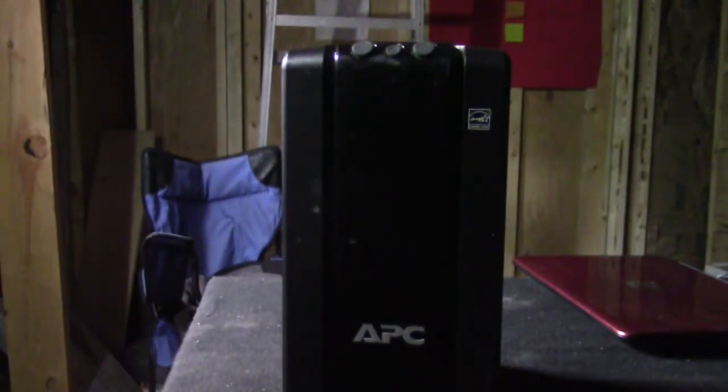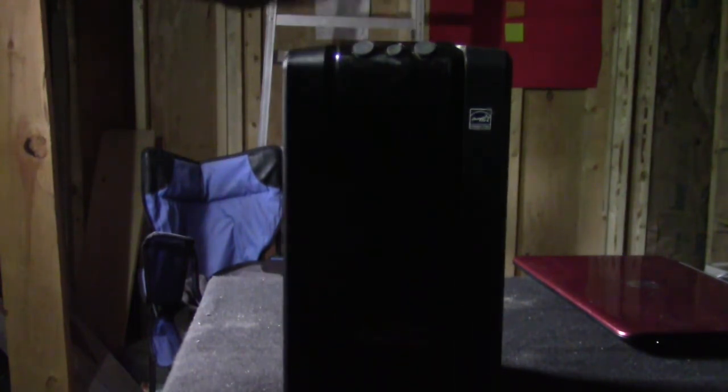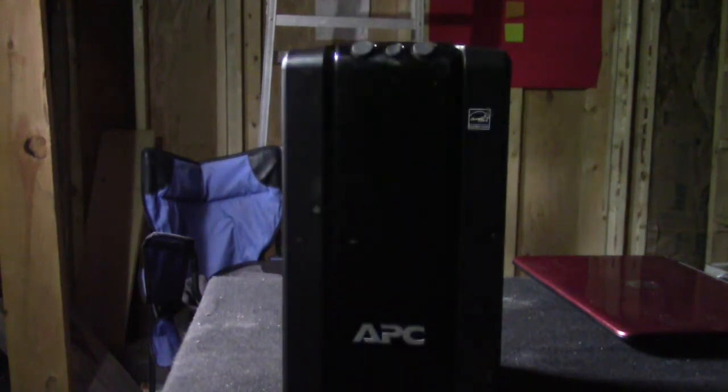What you are looking at is the APC1500, which I recently purchased off eBay for $100. I did several weeks of research before purchasing this very necessary tool. For me to upload videos at night with a 90-watt modem, two golf cart batteries at 6 volts doesn't cut it. Something like this will actually run my 90-watt modem for an hour and a half.